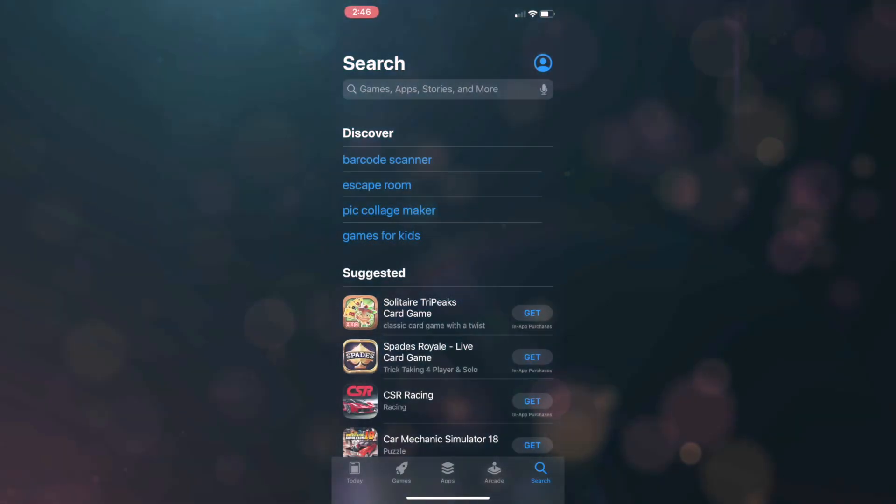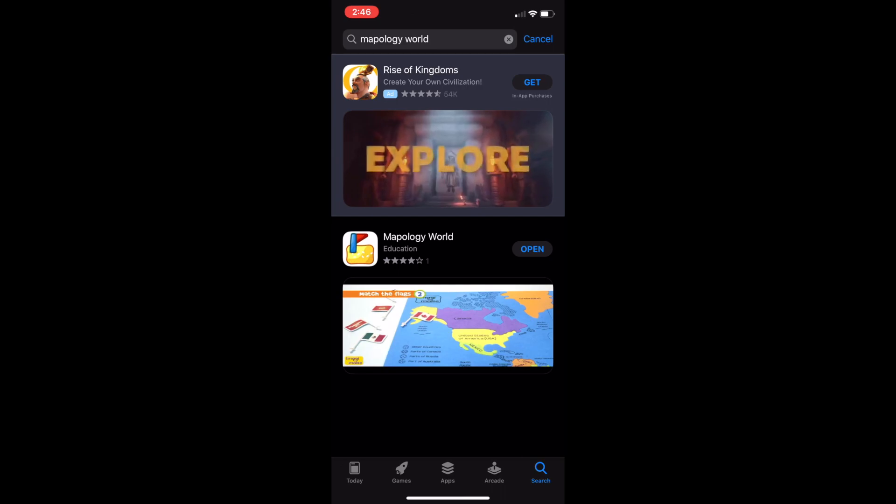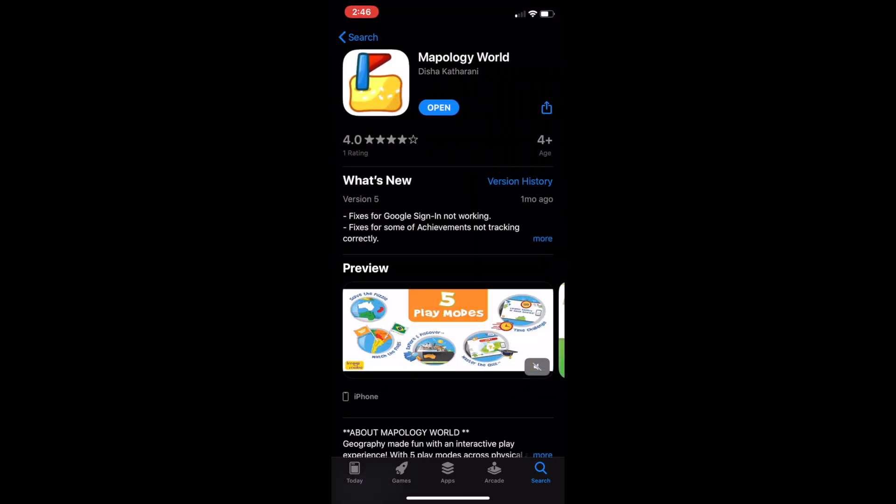Now let's take a look at the Mapology World app, which is available on iOS and on Android as well. Setting up your account takes only minutes, and you get three activation codes in the box with your purchase.